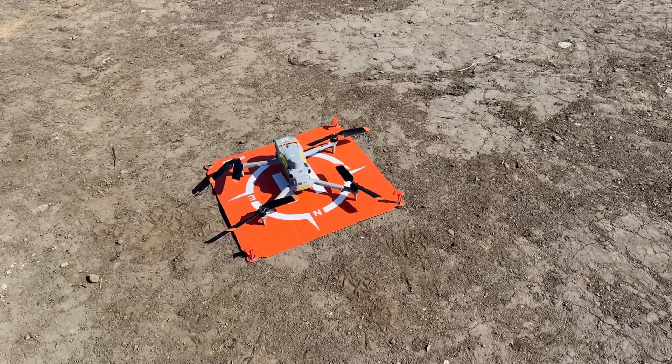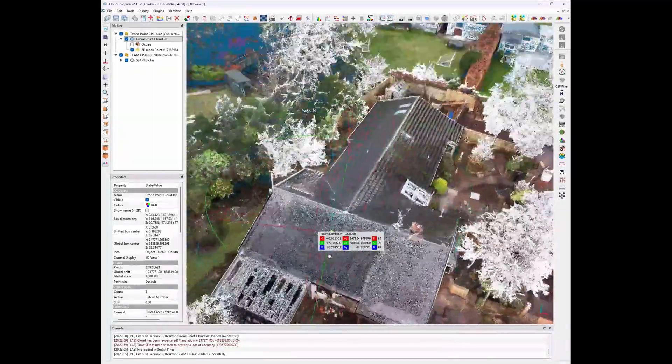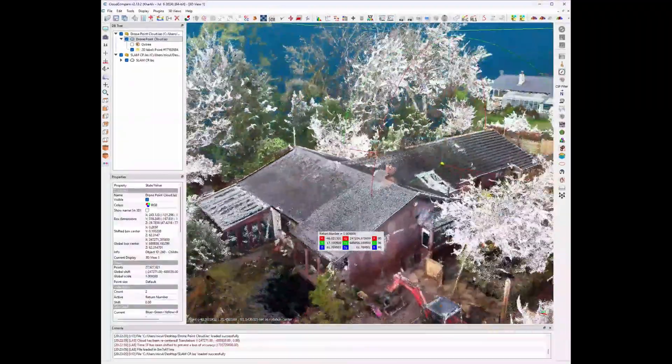Let's start with the most basic case. If you're using an RTK drone and an RTK SLAM scanner, the data should line up as long as you're using the same coordinate system and the same conversions. In that situation, you can import both point clouds into CloudCompare and most of the time they overlap quite well. Yes, sometimes this works perfectly — but this is where most people get a false sense of confidence. Drones have height drift because of barometric errors.